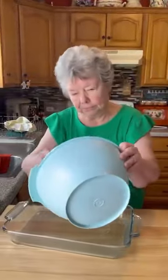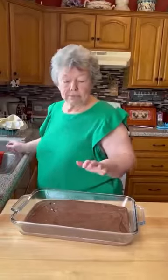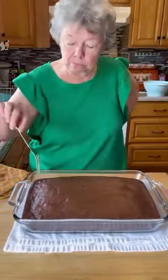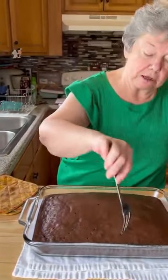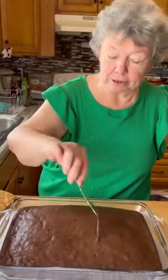Mix it up right now, put it in your pan, and we'll put it in the oven. Now I'm gonna set our cake over here. Caroline said in her book, while it's still hot, take a fork or straw — whatever you want to use — to make holes in it. So poke the poke cake, the peanut butter poke cake.